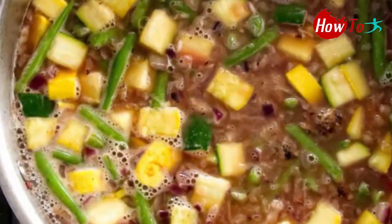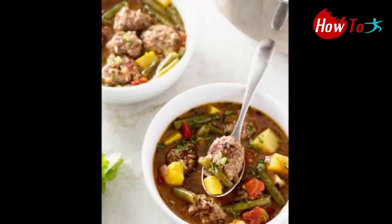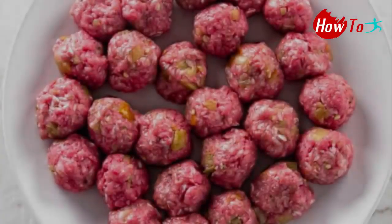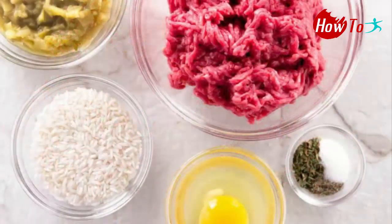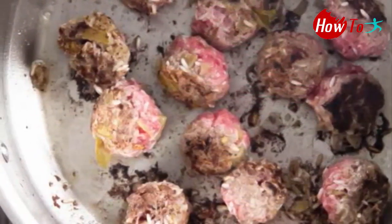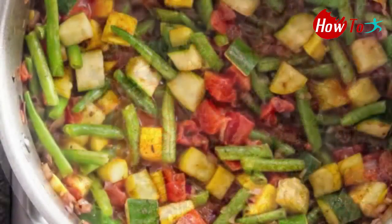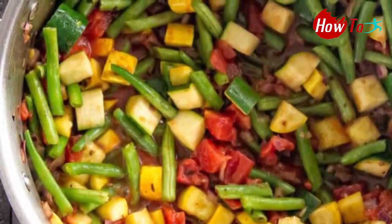1 box (32 ounces) chicken broth, 1 tablespoon cilantro, 1 teaspoon salt. To form the meatballs, roll the mixture between your hands to form a ball. Step 2: cook the meatballs. Heat the vegetable oil over medium heat in a large pot, then add the meatballs.